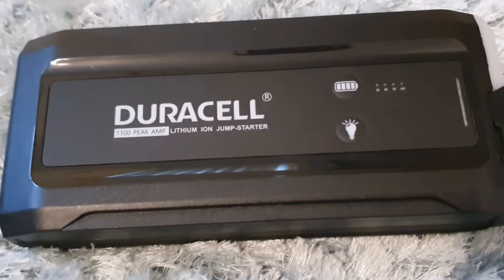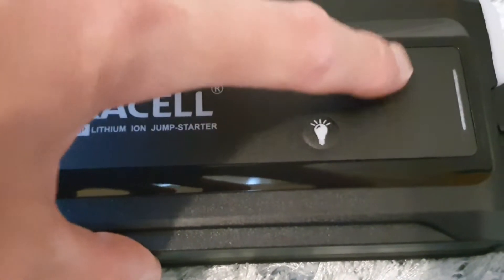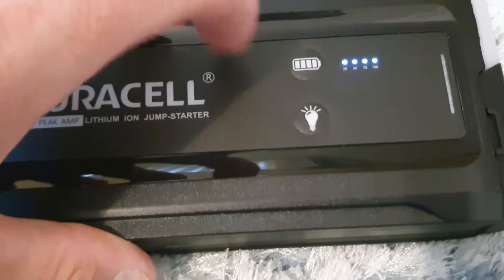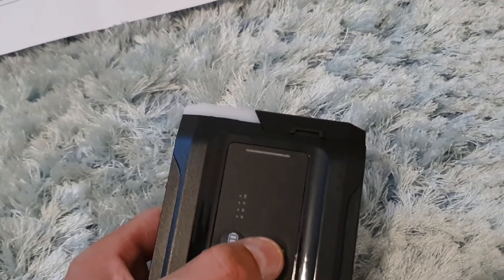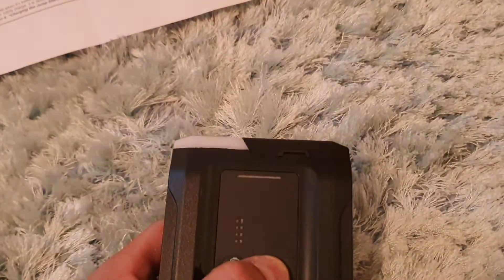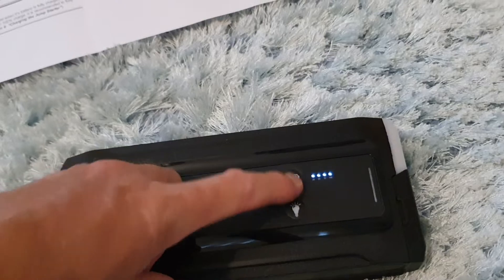Looking at the device itself, there are two simple buttons. One checks your battery level showing 25, 50, 75, or 100 percent - nice and simple. The other is the light: press it once and it's super bright, press again it goes off, press quickly and you can dim it. There is also an SOS mode - press it twice and it flashes SOS brightly, which you can see is a super bright light.